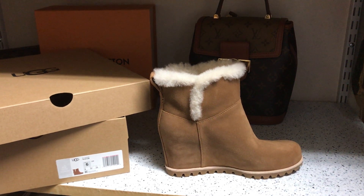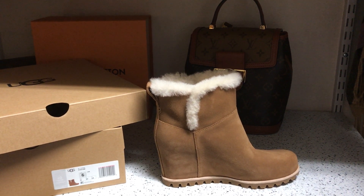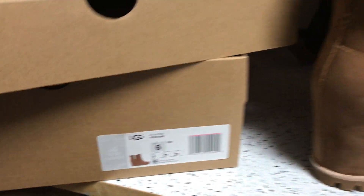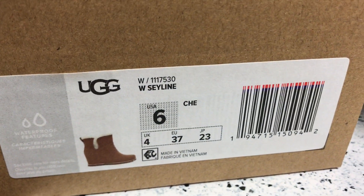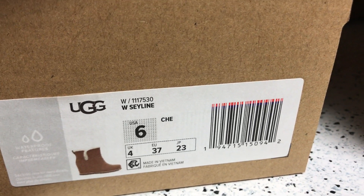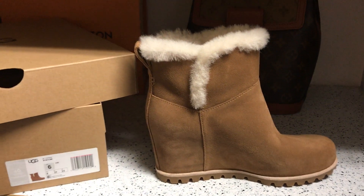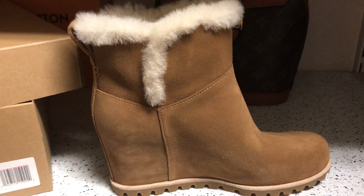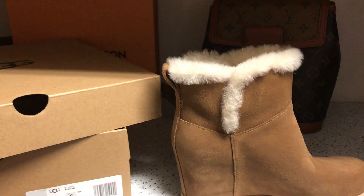Hi everybody, I'm back with a new UGG video. Today I'm featuring the C-Line boot. On this one I decided to go up to a size six — I traditionally wear a five and a half in my regular shoes and normally buy a five in Uggs, but in these somewhat taller boots I thought my foot would slide forward, so I just went up half a size to a six.